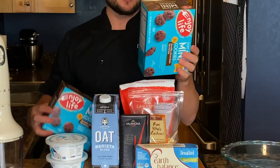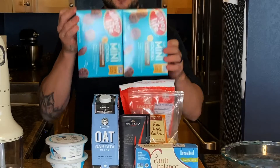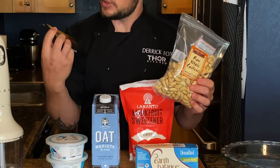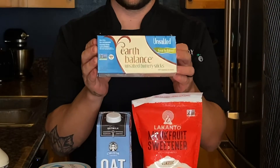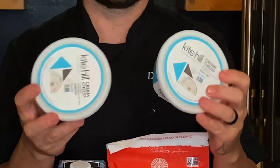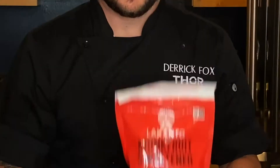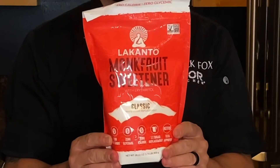We're using gluten-free vegan chocolate chip cookies — this is how we're going to make the crust. Cashews, 70% dark chocolate — I'm using 71%. Earth Balance butter, this is vegan butter, great substitute. Kite Hill cream cheese, a vegan cream cheese, tastes delicious. Oat milk. And then monk fruit sugar — a zero calorie sugar substitute.